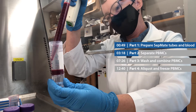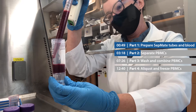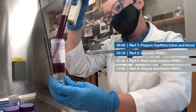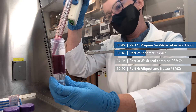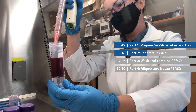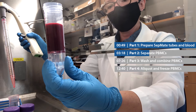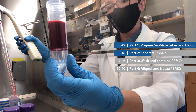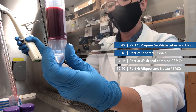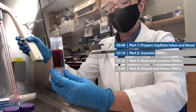It's really tempting to tip the SepMate tube a little bit, but it's actually important that you keep it upright. This is what it should look like. You might notice that the blood has mixed with a little bit of the lymphoprep media above the plastic insert — that's okay. You might also be able to see there's a tiny bit of blood below the plastic insert — that's okay as well. Now I'm going to repeat this with the other three tubes until I've used up all my blood.